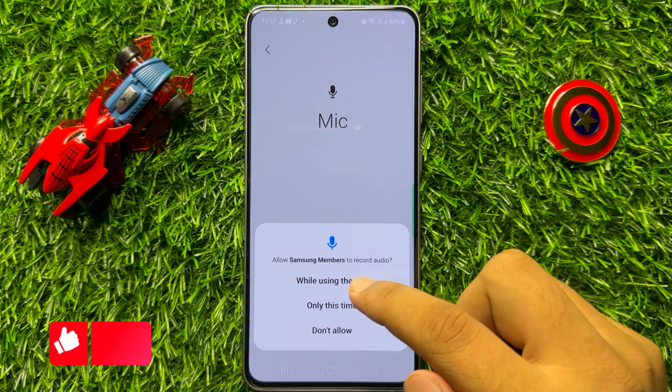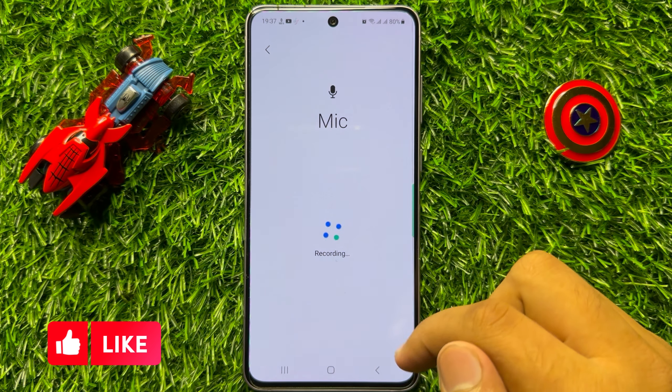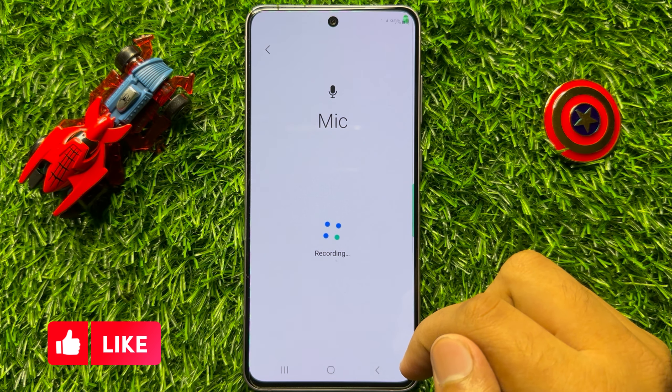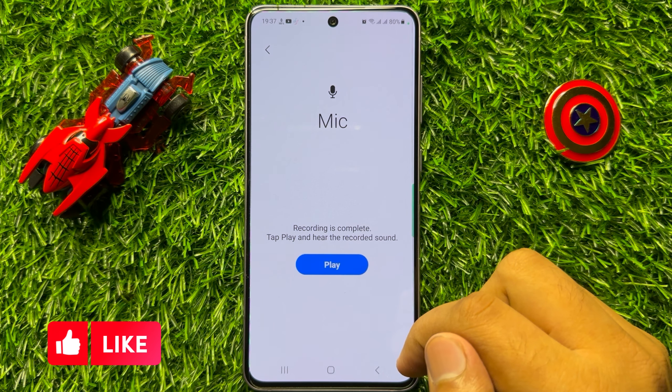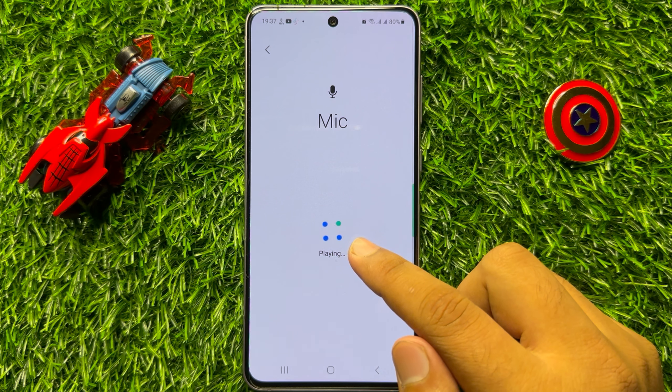Now scroll down and to check the microphone, click on the microphone icon, then choose While Using the App, Only This Time, or Don't Allow.